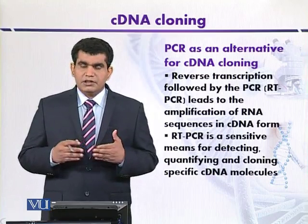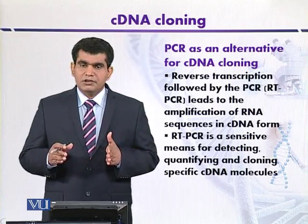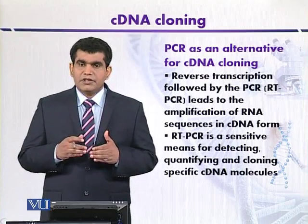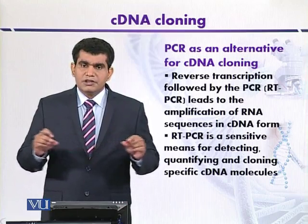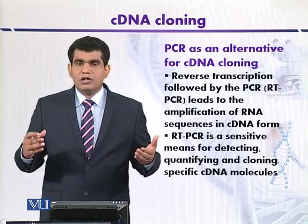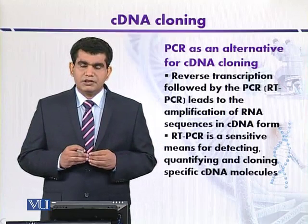Although RT-PCR is advantageous for amplifying cDNA, its screening is relatively limited. Another problem is that when amplifying cDNA, if the stretch of messenger RNA is very long, it is not necessary that all sequences of the messenger RNA will be cloned. Sometimes only a portion of the messenger RNA may be cloned, which will not represent the whole messenger RNA.